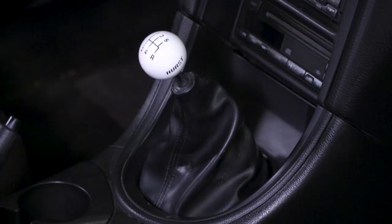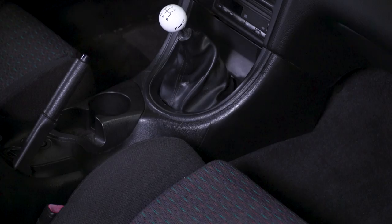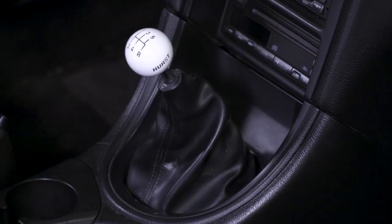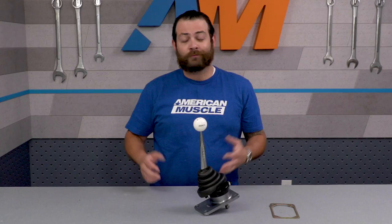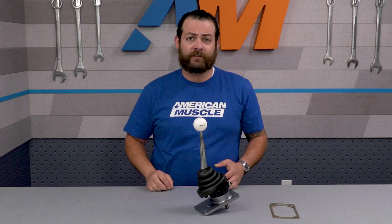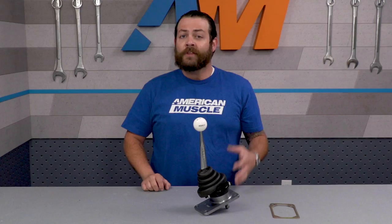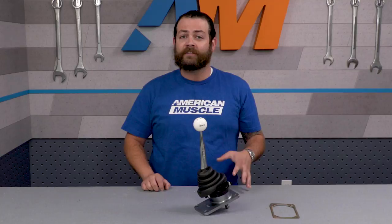The Hurst fixes all of that, and I'd bet better than any of the other options out there. With this, you're drastically shortening those throws, breaking through that second to third wall, and getting the adjustability to make this as smooth as you want while looking great. This is as old school as it gets with the straight chrome stick and the cue ball, right at home in any Mustang. The biggest benefit is the short throw reduction — expect to shave your shifts down by 30%.